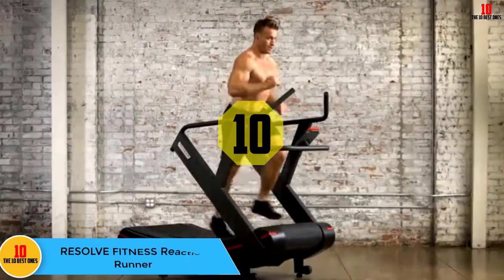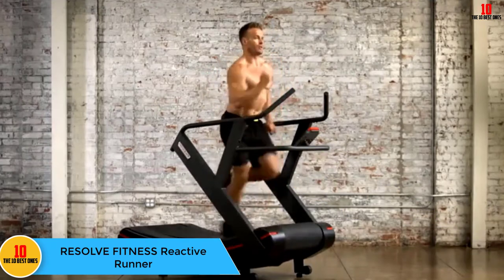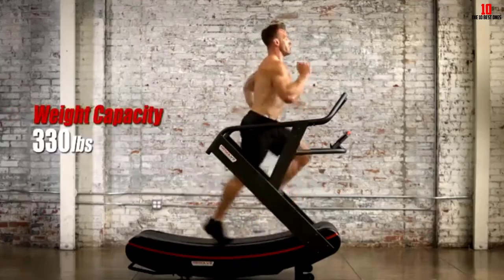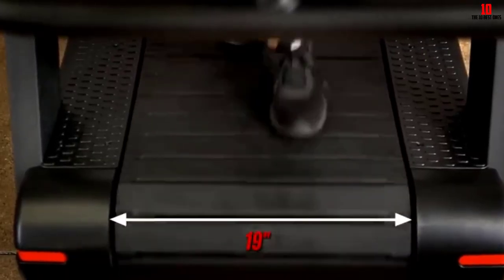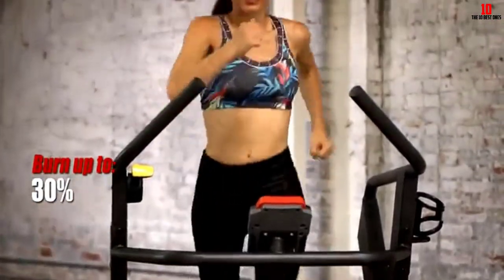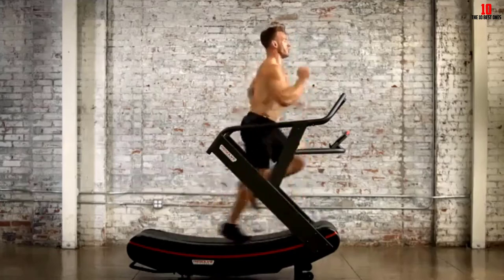Starting at number 10, we have the Resolve Fitness Reactive Runner. If you like running with resistance, the Resolve Reactive Runner has four levels of magnetic resistance. The lowest level is great for heavy-duty walking, the middle levels feel like you're running up a hill, and the highest level is designed for sled pushing. You probably won't be able to run at the highest resistance level using just your body weight — you'll need to lean forward, grab the handlebars, and push hard with your feet.